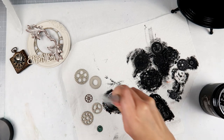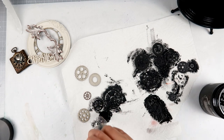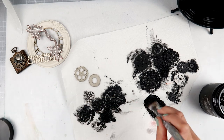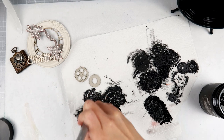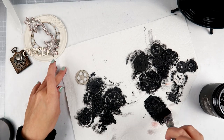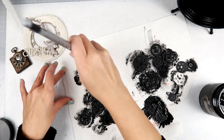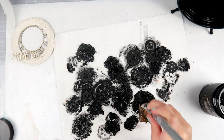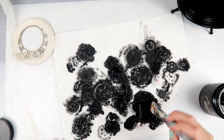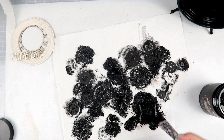I have some metal pieces from Finna Bear, a resin frame from Prima, a pocket watch, and some other metal pieces from Finna Bear as well. Some of the gears are chipboard pieces, just random ones I have in my stash. I'm going to add black gesso to all of them. The paintbrush I am using is a Finna Bear paintbrush — I absolutely love her paintbrushes. Here I am painting the pocket watch. I'm going to continue to add black gesso to everything and I will be back shortly.